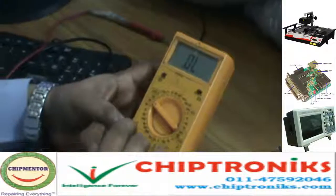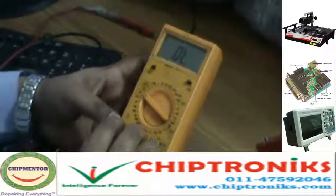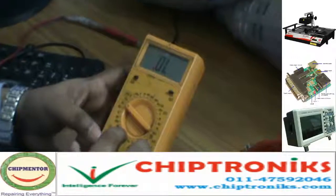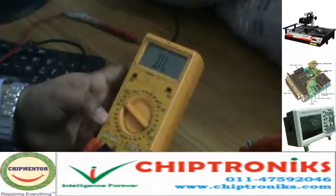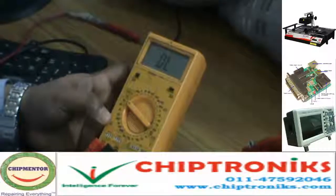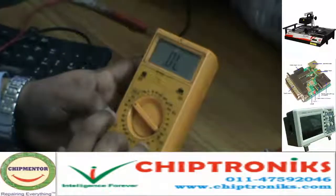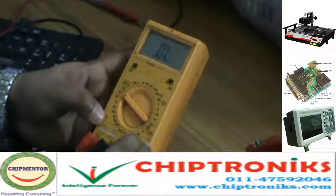Below this is the HFE range. HFE stands for high frequency, and here you can see NPN and PNP. This is the range where we check transistors. There are different types of transistors — for example, Darlington transistor, bipolar transistor, SCR, and SCS. The types we check here are NPN and PNP.